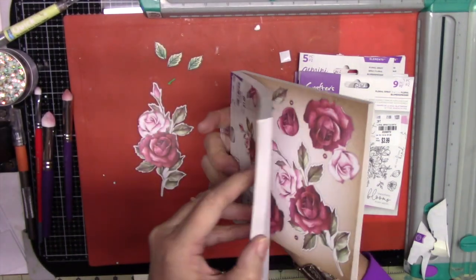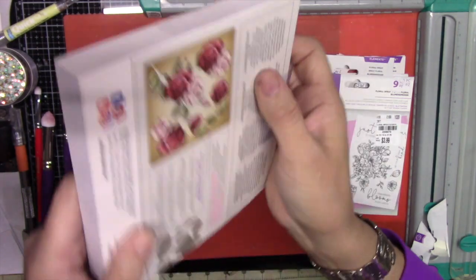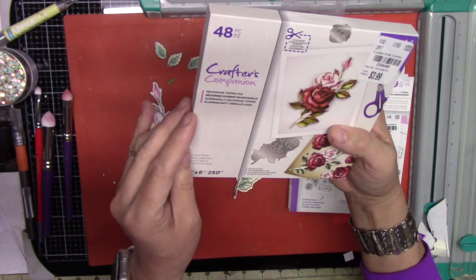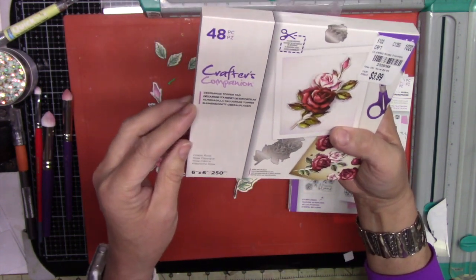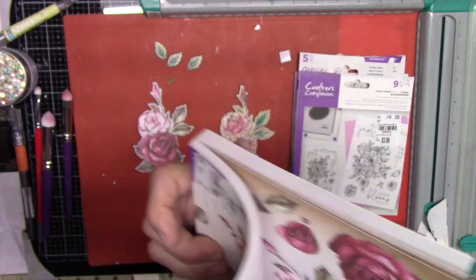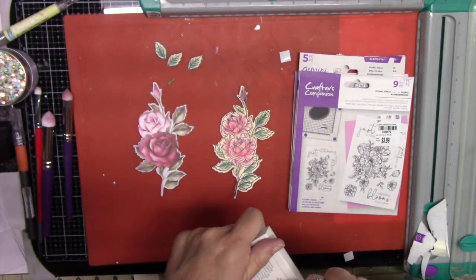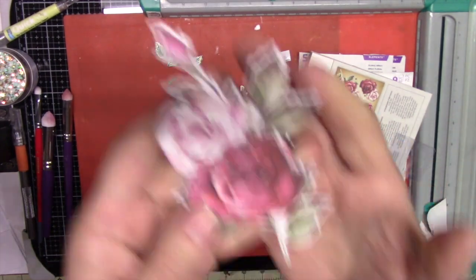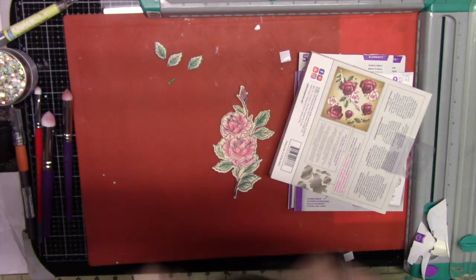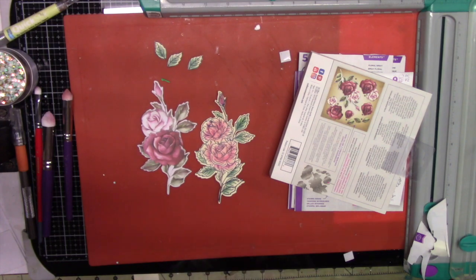Another interesting thing: this paper has a rose smell — it smells like roses! It doesn't say anywhere that it has a fragrance, but it has a rose scent which I really like. I'm smelling it right now and it does smell like rose — pretty nice! I hope you liked this video, thank you for watching, bye now.